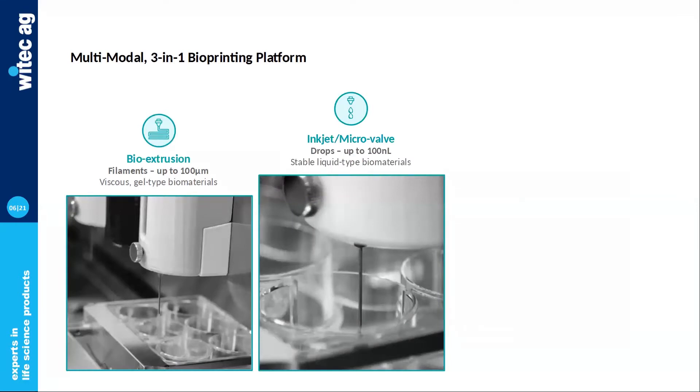Then we have inkjet bioprinting, which is also a nozzle-based technology. But here we're not printing filaments, but drops of bioinks or hydrogels, and that is more suitable for liquid-type biomaterials.